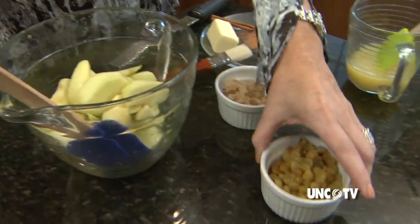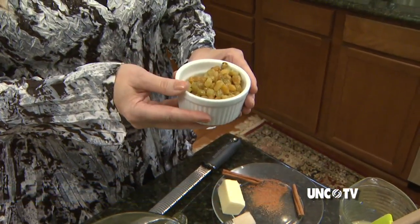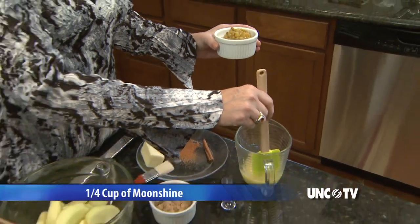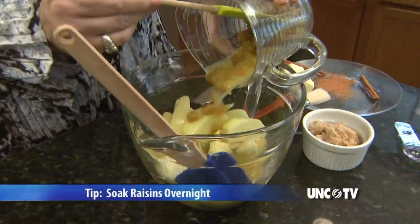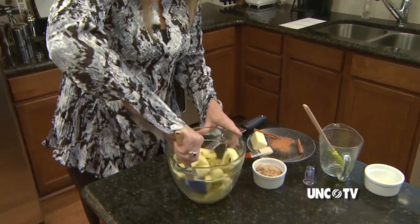So to this two cups of apples we're going to add a third cup of golden raisins. Now golden raisins I chose because they're a little bit sweeter and they're pretty in the recipe. And to the golden raisins we have stirred up a quarter cup of moonshine, or brandy, or apple cider if you choose, and a quarter cup of orange juice. We're going to pour the raisins and our juices over the apples and toss it to coat really well. You'll see some remaining juice down in the bottom of the bowl.